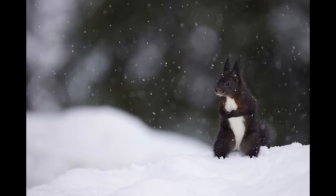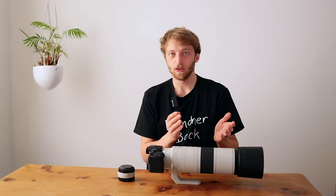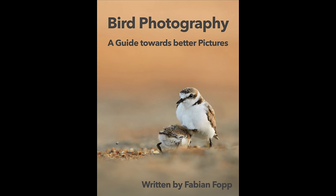Between 400 and 600mm it really depends on the situation — sometimes it works well, for larger subjects it's still a bit tricky. Between 600 and 800mm it was actually fairly easy to get a smooth background, especially shooting smaller subjects like tits or other songbirds. Compared to the Nikon 180-600mm: at 600mm the Nikon has an advantage with f/6.3 versus f/8 here — you can see the difference, though it's not dramatic. However, if you use the Nikon with the 1.4x extender you get 840mm at f/9, while here you have 800mm at f/9 natively — same background blur but without needing to attach an extender, and with much better overall performance.